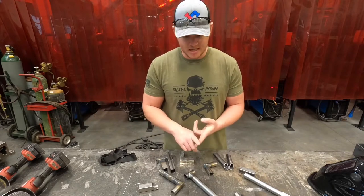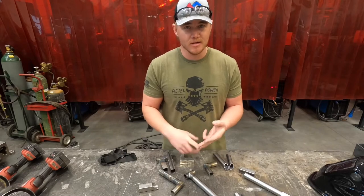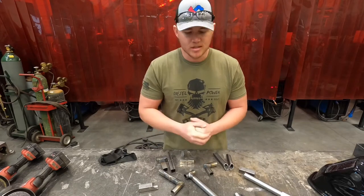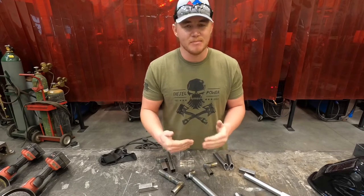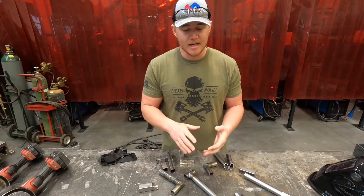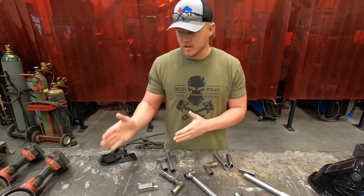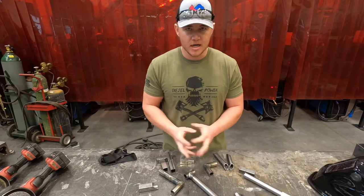If you can fit it together, weld it good and pretty, and do good finish work, you're worth that much more in industry. First I'm going to show you how to tack these pieces together, then how to weld them, and then I'll take you through how to do the proper finish work with the stone disc and the flap disc. Alright, let's get after it.